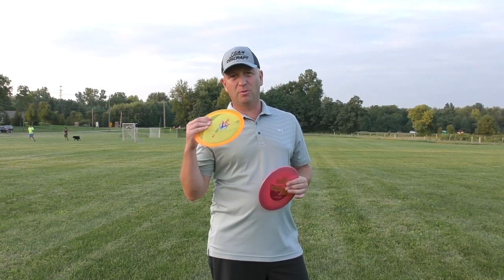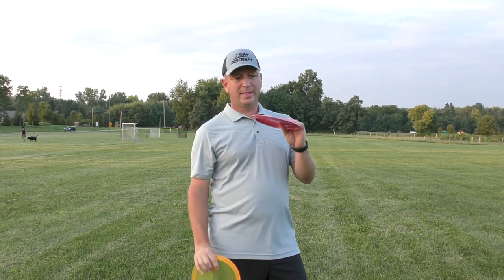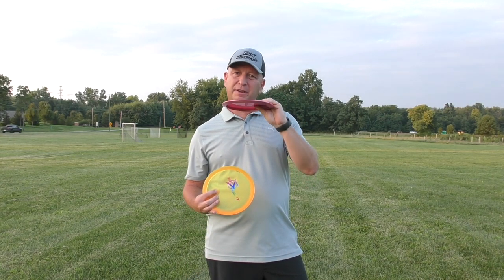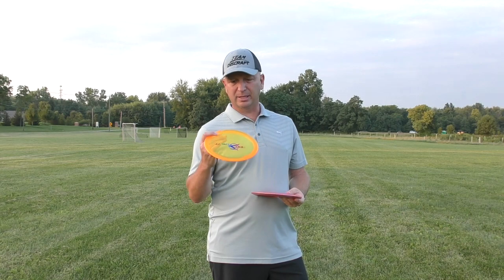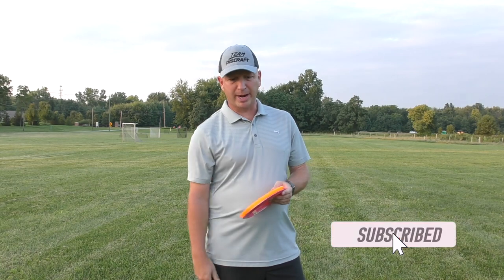Okay guys, after about 15 or 20 throws, the jury's still out for me on which one is faster or slower. Initial thoughts: at a slower speed throw, the Cicada is gliding just a tad bit more than the Undertaker. At higher speed, the stability seems to kick in for the Undertaker and it fights that a little bit more than the Cicada. I've got a lot of work to do with these — I just wanted to quickly get out on this blazing hot summer day and give you a quick look at how this thing is flying. I think it's going to be a nice complement to the Undertaker in that 8-9 speed range. Thanks for watching — subscribe if you're not already, and look out for the next video here shortly. Thanks guys.